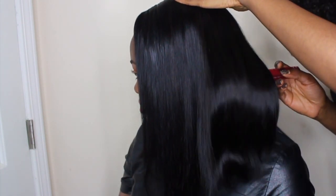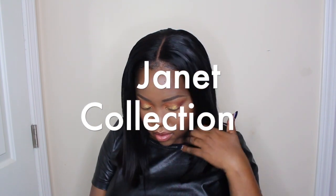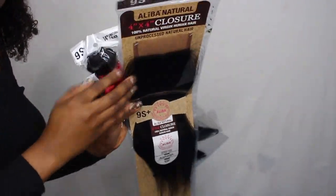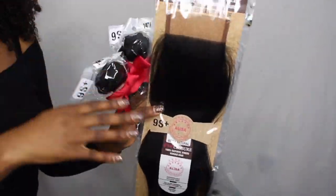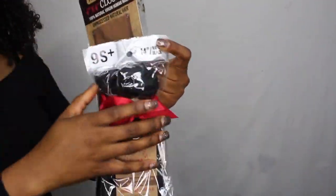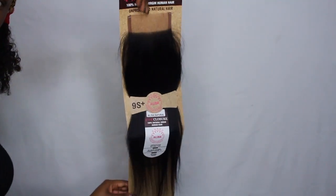What's up Revamped Dolls? This is your girl T, back at you with another video. Janet Collection sent me some bob length hair. It's two 14-inch bundles with a 14-inch lace closure. I totally love this deal because it's super affordable and it's in your local beauty supply store.